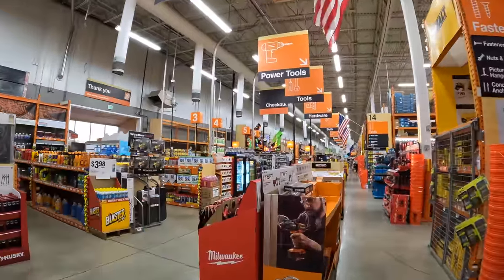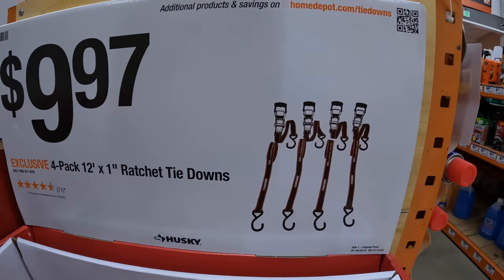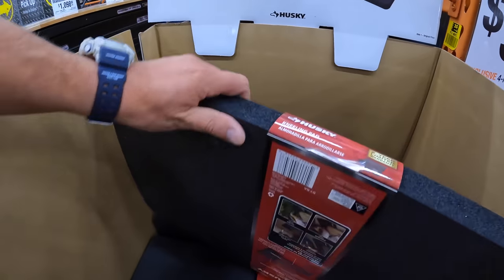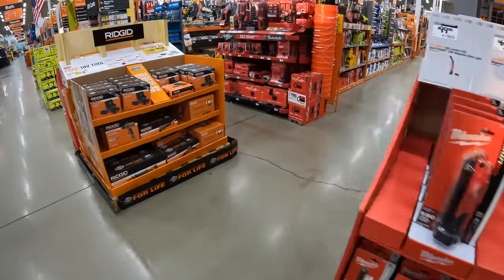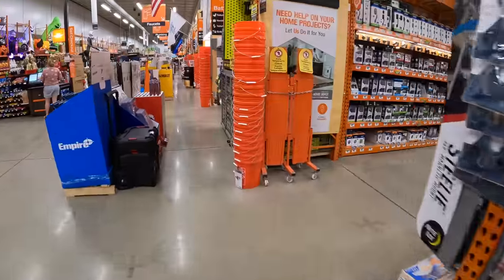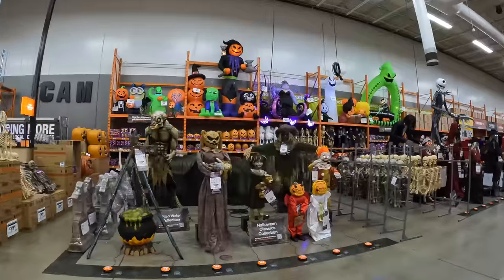For $9.97 you get the 12-foot one-inch ratchet tie-downs four-pack by Husky, and for $14.88 you get the kneeling pad. Let's take a look at tool storage really quick — I want to see if that Husky is here. I'm sorry, guys — I do not see anything for Makita, so Makita is absent in this one. Hopefully we'll get something soon.